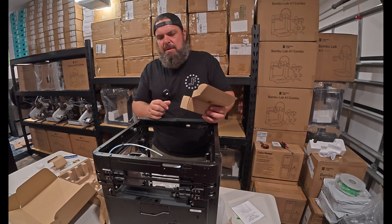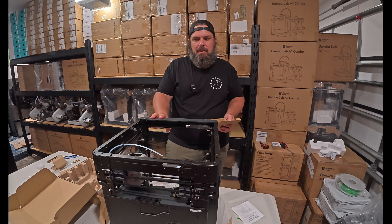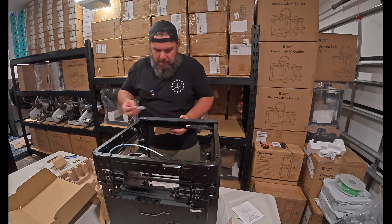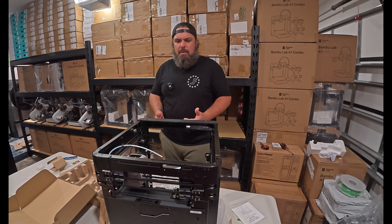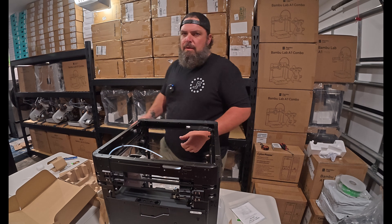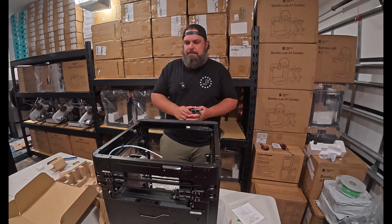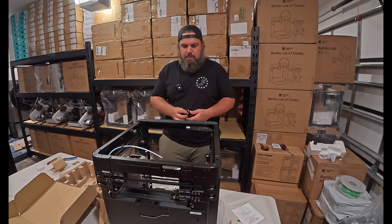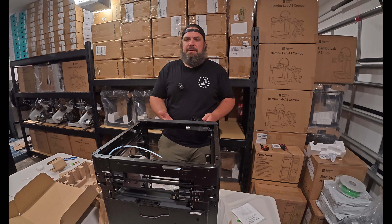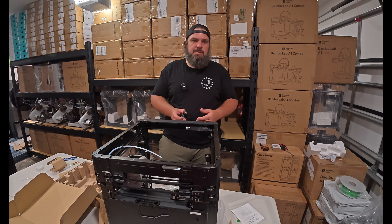I've heard the P2S, which is essentially the replacement for the P1 line, does not come with a spare hot end. So keep that in mind if you're buying one and want to make sure you have extra parts. I purchased some extra parts for both the P1 line and the A1 line, so if something breaks I'm not waiting to replace the part — I can alleviate some potential downtime. With enough printers in the setup, I don't anticipate it being a big deal if one or two goes down, but I'd like to have spare parts just in case.